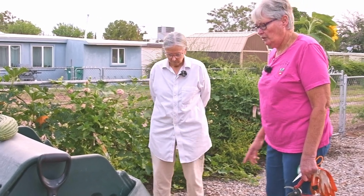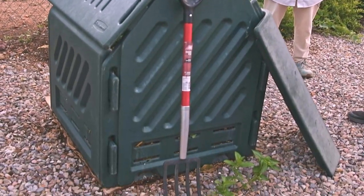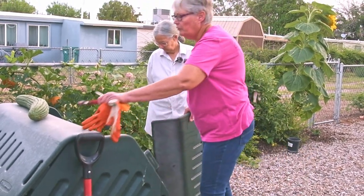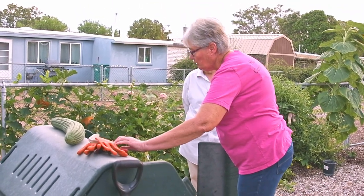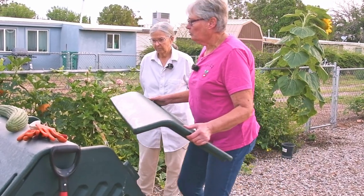I don't actually turn it inside - once in a while I do because that's why I have my pitchfork, but most of the time I just let it go. It smells a little bit when you take the lid off but otherwise you can't smell it. I've never had any complaints from the neighbors.